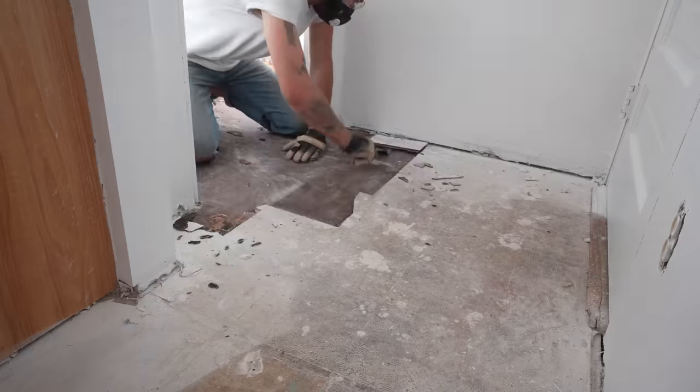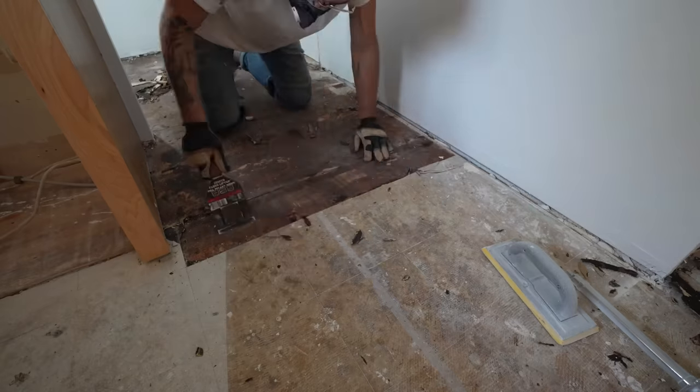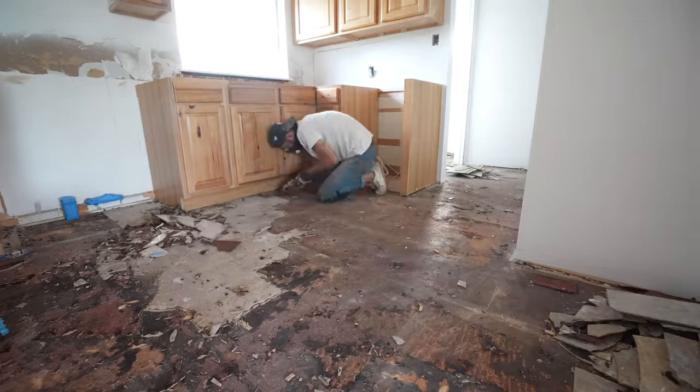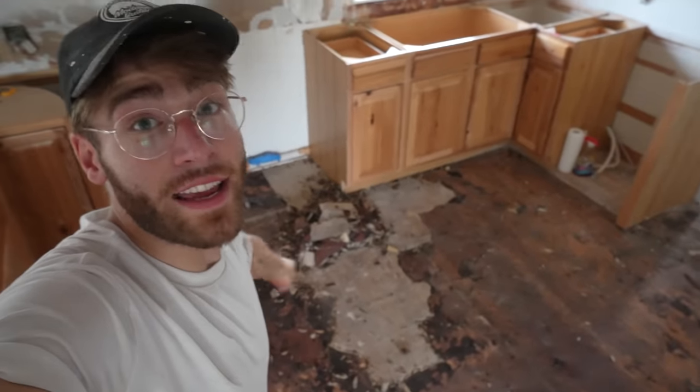Once I got this flooring scraped, I was able to move from the bathroom into that little hallway section where you can get into the garage and back to the other side of the kitchen, where once again I was stuck. I'm completely exhausted, but I almost got all of it — there's just this little part right here that I've got to take care of tomorrow. So far, I've been scraping for two days straight. I should have rented a scraper from the beginning. Lesson learned.